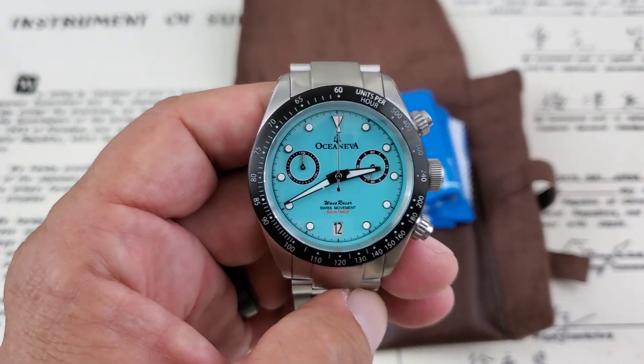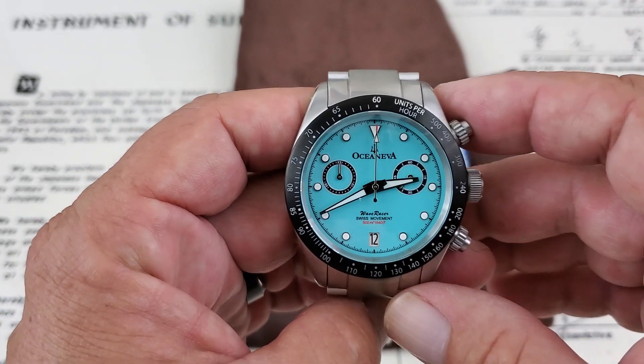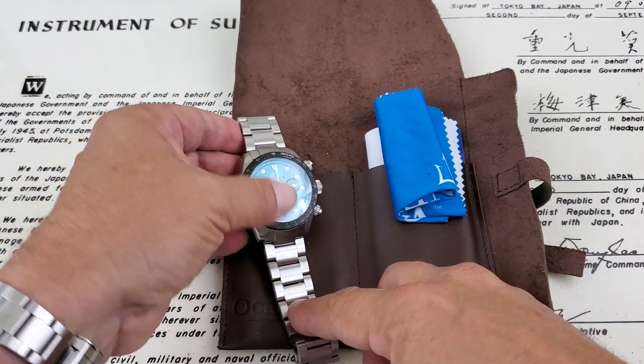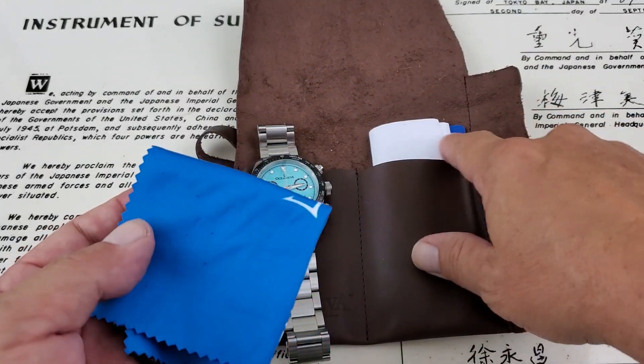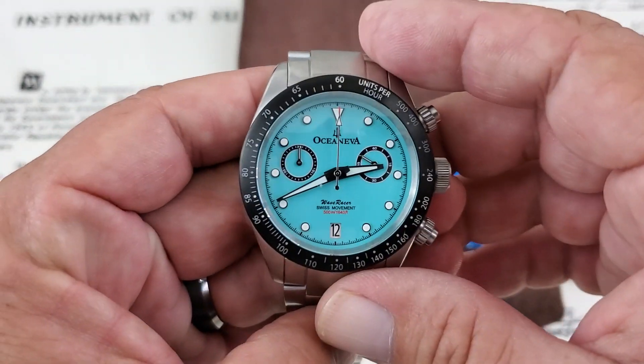They've got this in a few different dial color variations. This one being what I call teal blue, but really good looking watches. In the packaging, it came in a nice leather watch roll. You do get a white cloth, your warranty card, and your instructions in the roll.